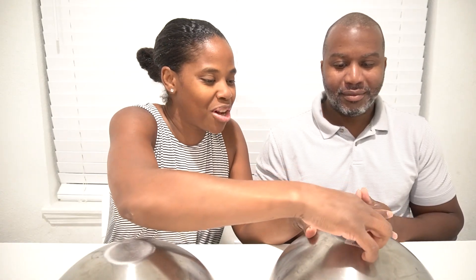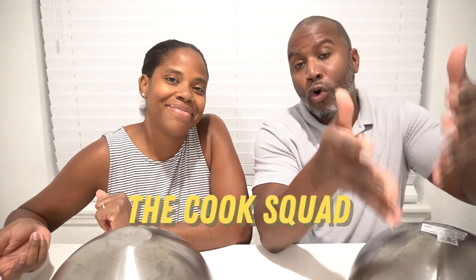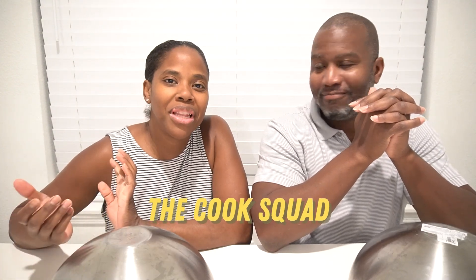Hey, welcome back to the Cook Squad! I'm Amia, I'm Corey, and today we are going to be doing the hot versus cold challenge. We have our bowls here — one has hot under it, one has cold. We're going to do rock paper scissors; you shoot once, you get to exchange it one time, after that you have to take whatever's under your bowl. Ready? Let's get to it!